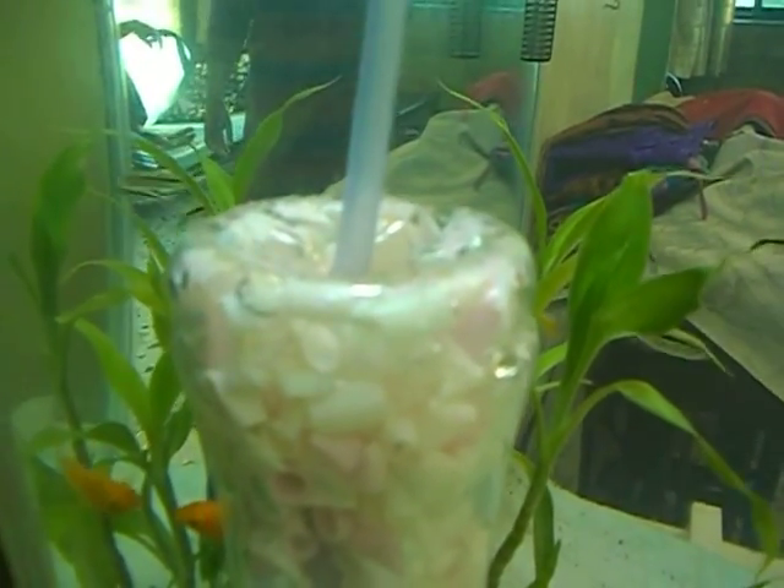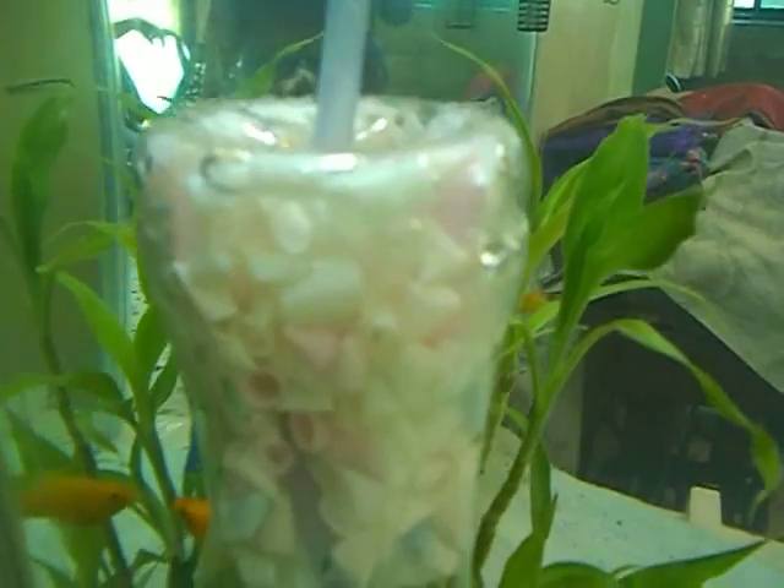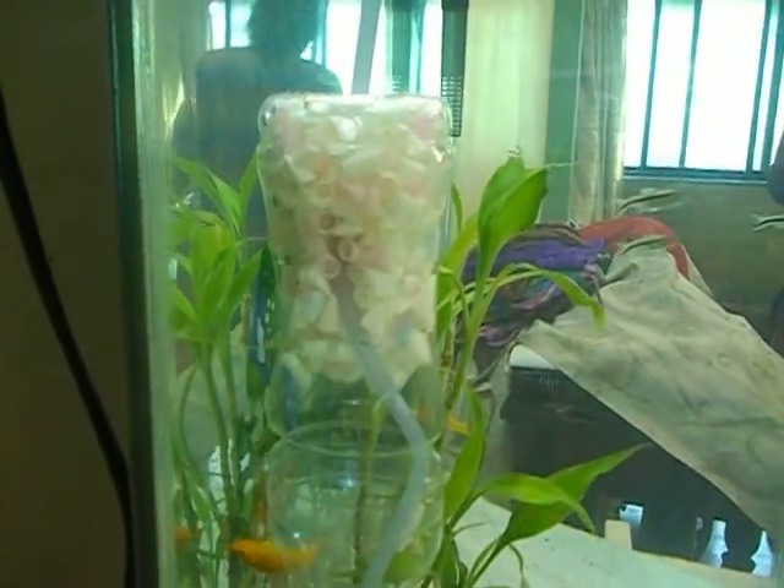I have run an air tube from the lift tube into the bottle at the top, and I have drilled some holes on the bottle here which allows the air to come out.